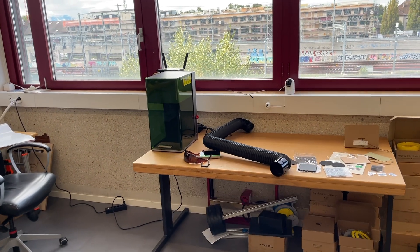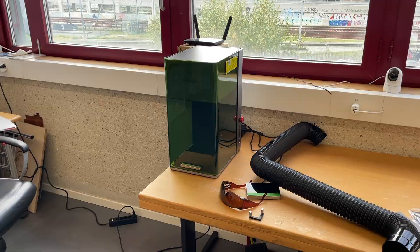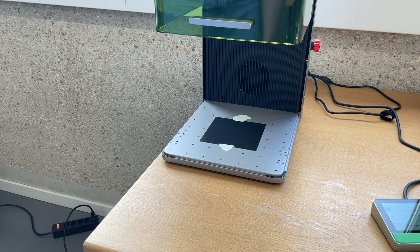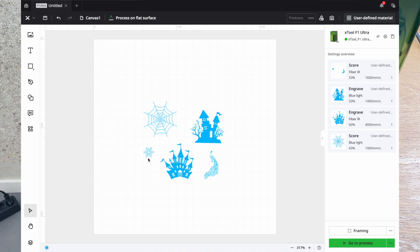I've placed the machine close to the window so I can put the exhaust tube through the window outside. Now I'm ready to test it with actual engraving. Let's start with simple paper — I put a little scotch tape so it won't fly because of the fan. The focusing is already good. So this is what I'm going to engrave. Over here you can see all the parameters. With the blue laser: 50 percent power, 1400 millimeters per second. The score mode also uses blue laser. And here it's infrared.